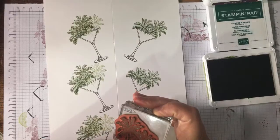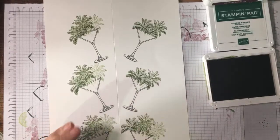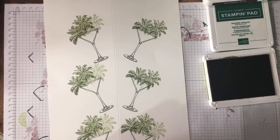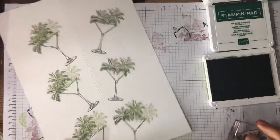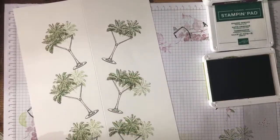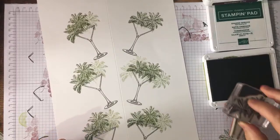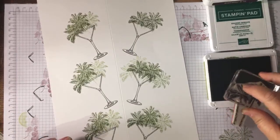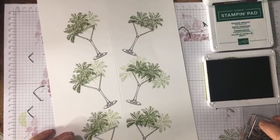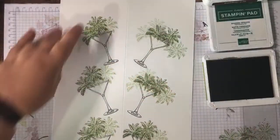I'm just taking off with my fingernail the ink on the trunk, and because I missed stamping off on these two I'll just stamp off onto my grid paper — then I could even do a third. Hi Wendy! I don't know if it's a treat, I'll probably drive you all crazy today. I'm going to do another one there to make them fuller — maybe I'm just using the cocktail glass as a vase, I don't know.